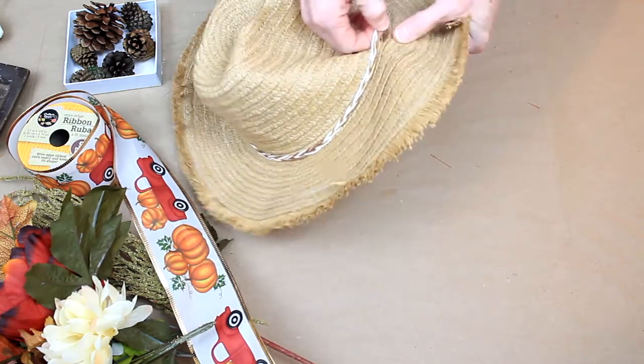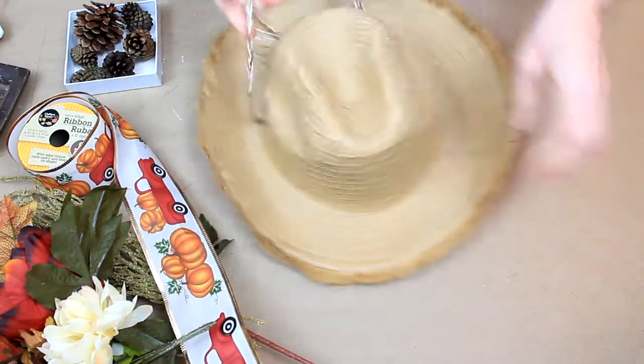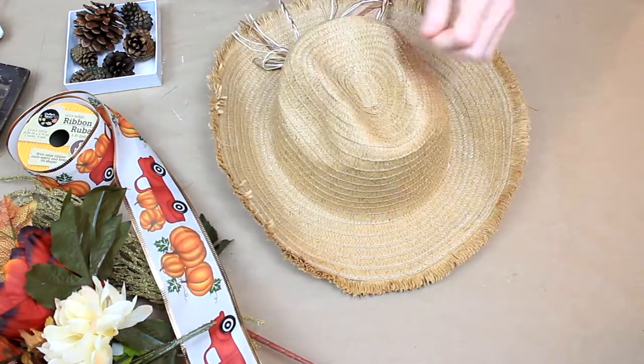I'm going to start off by gently removing the hat band that's there. It's braided and it's pretty, so I think we'll keep that and use it later.